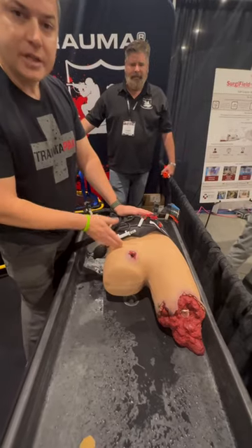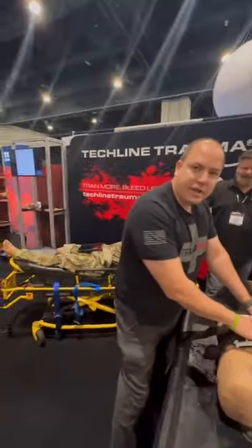This is the B80 task trainer from Techline, and this is the AAJTS.